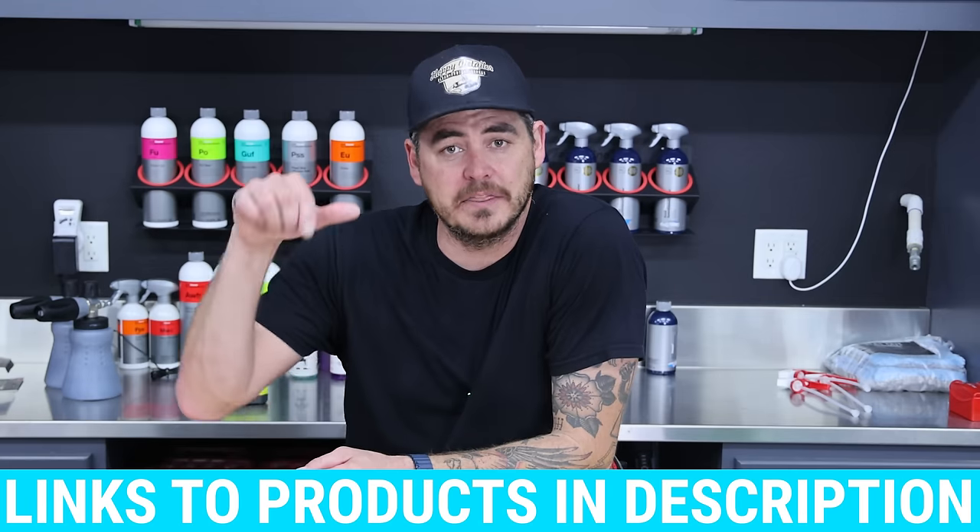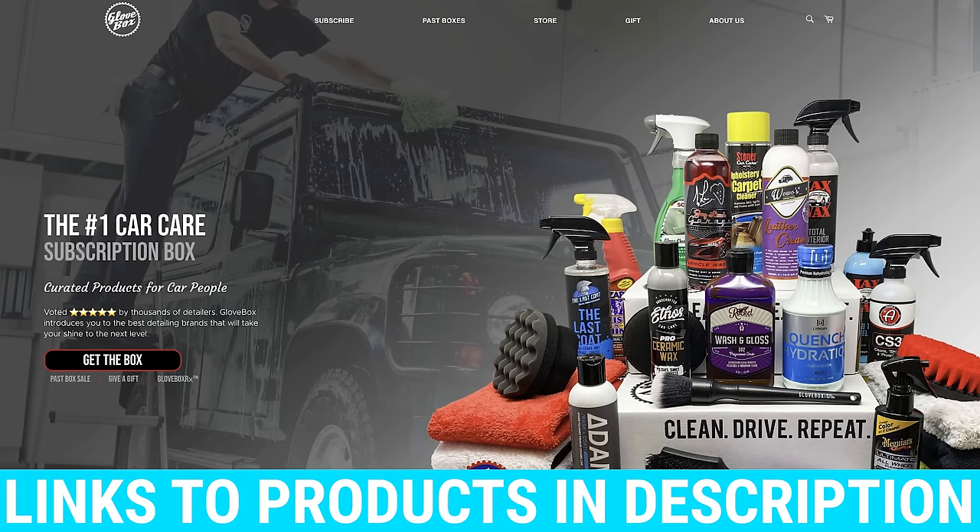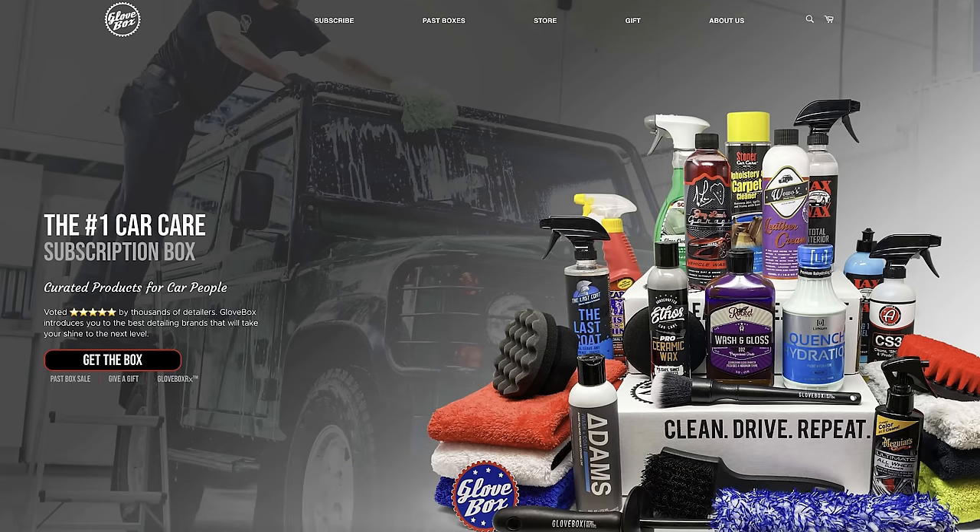In order to do this we're going to be highlighting this month's Glove Box. Glove Box is a monthly car detailing subscription box — you get new products all the time, and this month's box was a great opportunity for me to share this with you guys.